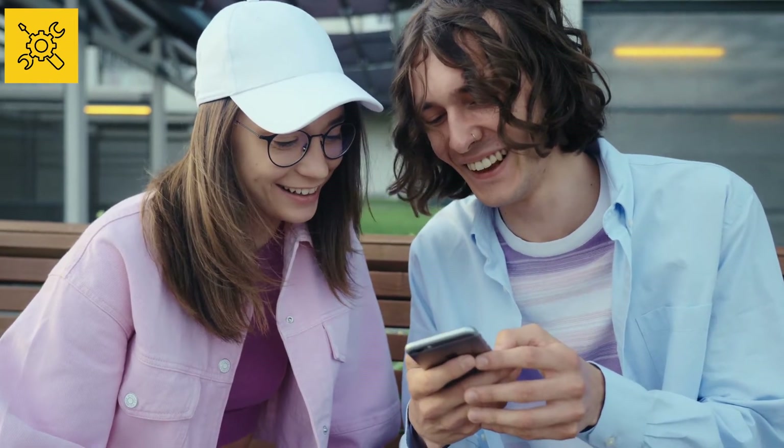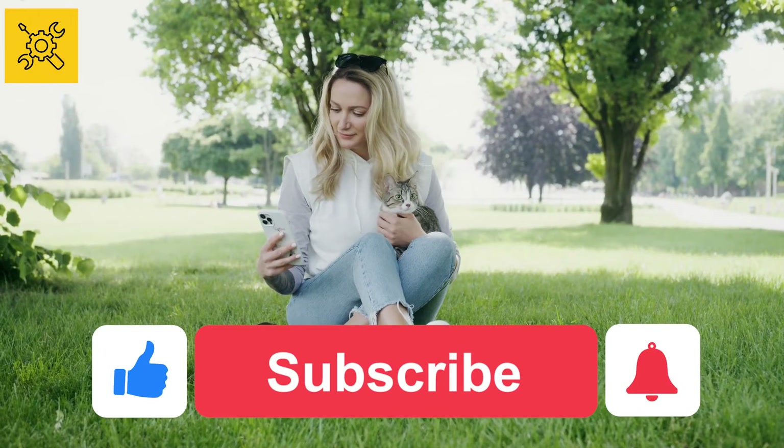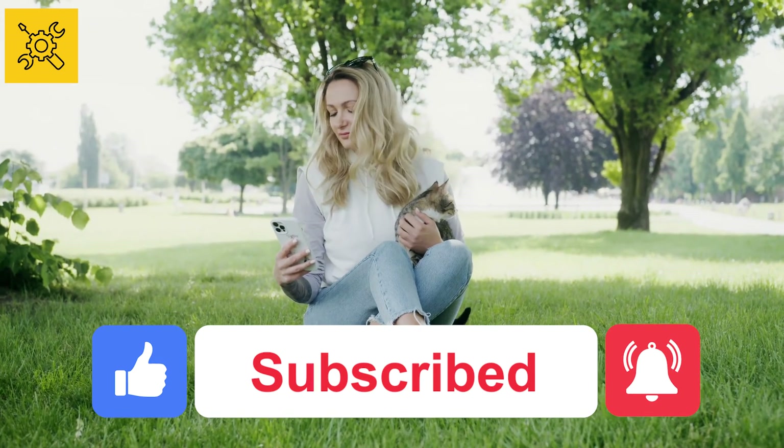If you have anything in mind about this video, please write it below in the comment section. Share the video with friends and feel free to like and subscribe, and don't forget to hit the notification bell. See you in another video. Take care.